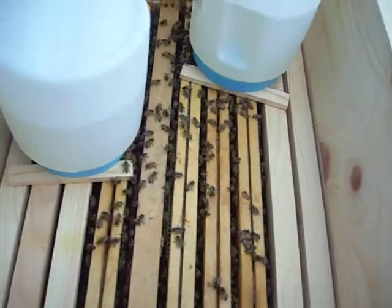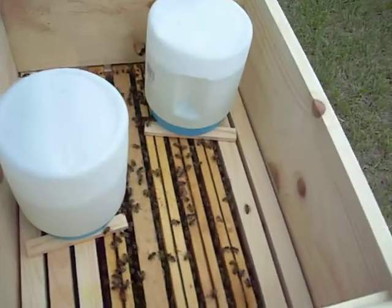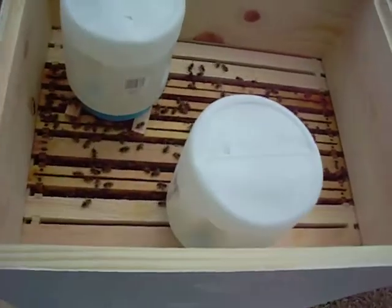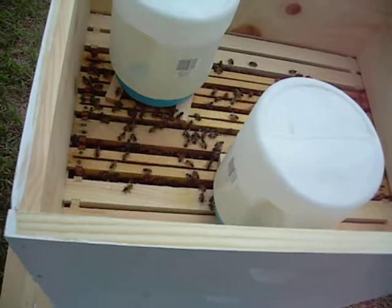Trying to help them along. You can tell they're a little agitated for some reason, so I'm not going to hang around here too long. That's it.